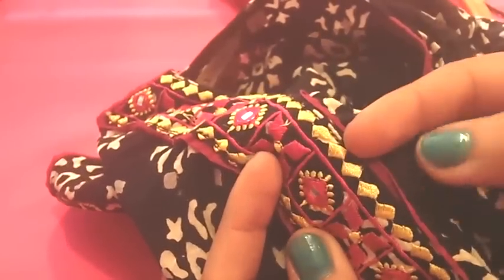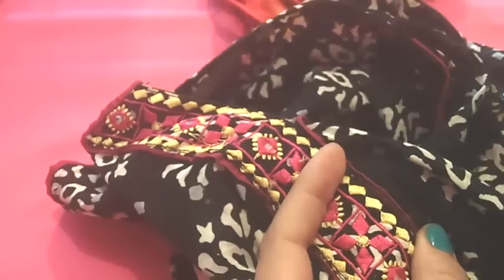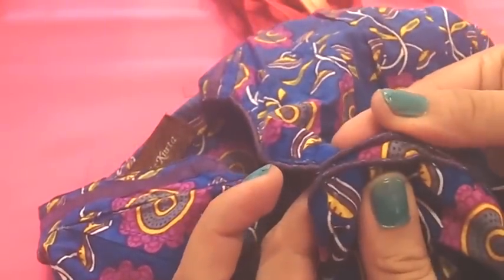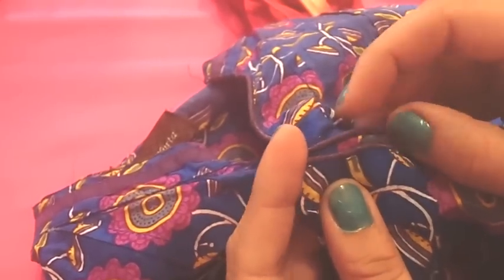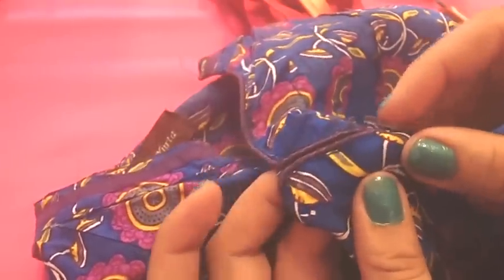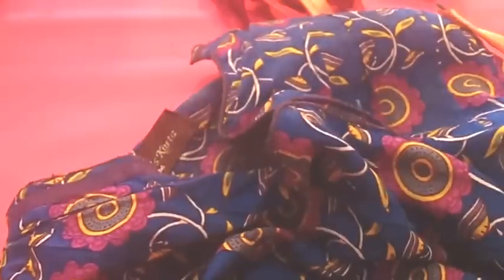And here, this is piping — flat piping. The piping is in between two pieces of fabric, like this. This is made with the flat piping. And this one, as you can see, has a rounded finishing — it's like a small tube going along the edge of your garment. You can feel the cord inside because it's made with the rounded piping, and it looks like this.